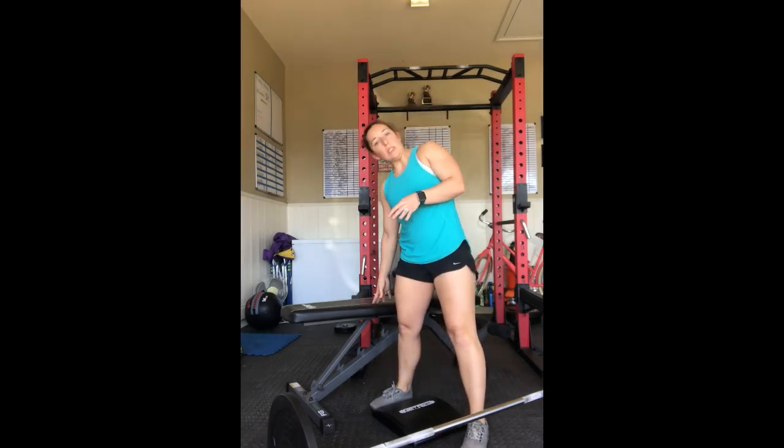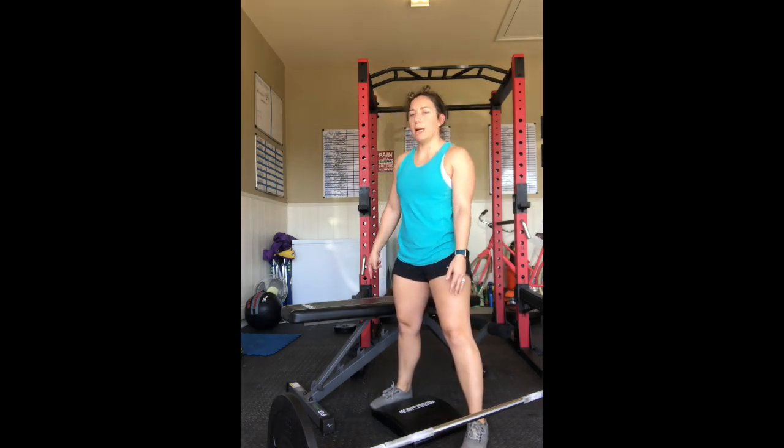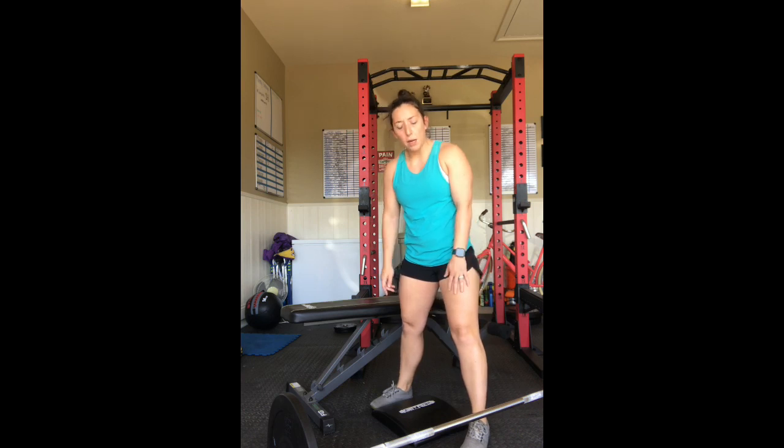For Bulgarian split squats, you'll need a bench. I'm short and this bench is kind of high, so I also have an ab mat for my knee, and then a barbell. If it's for a warm-up, keep it kind of light. If it's for a workout, use whatever is prescribed.